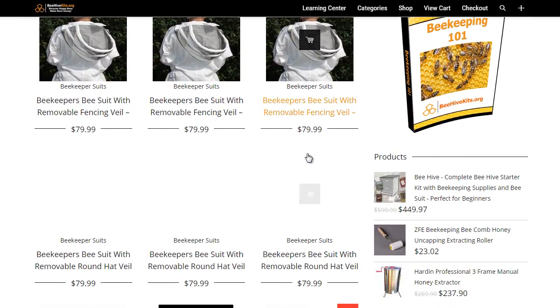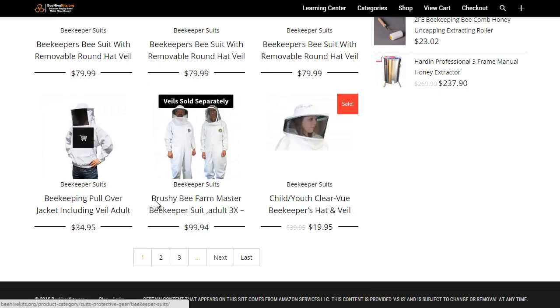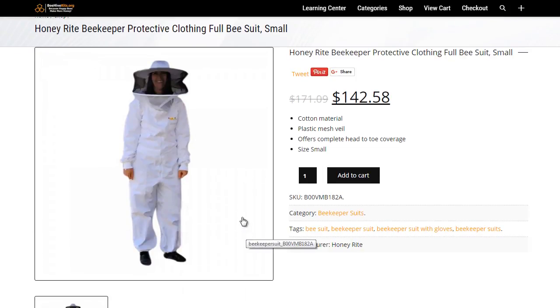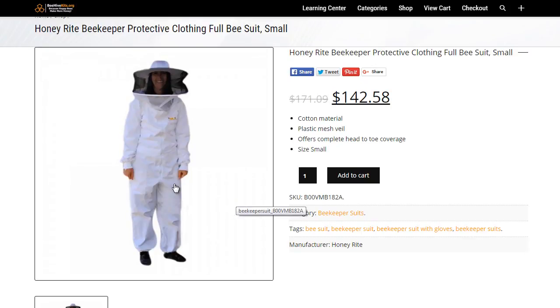We'll go back. That was almost like a jacket style. Here I want to find one that's more of a full suit. You can see here, this is a full head-to-toe suit. You would just wear your shoes and gloves, but this style covers you from top to bottom. These are the suits that I prefer to wear — they're a little bit more expensive, but typically they already come with a veil or a hat.